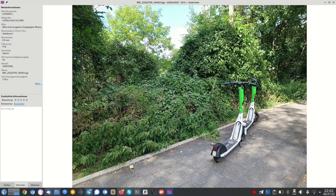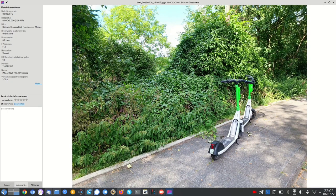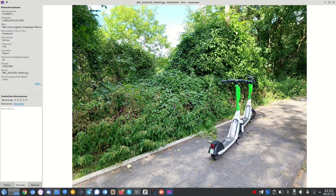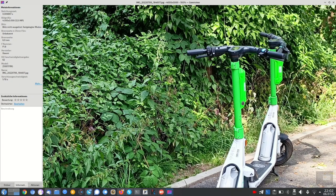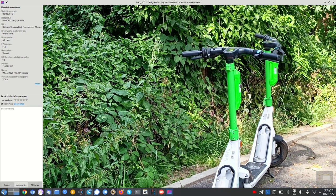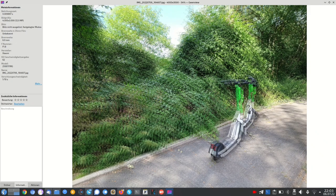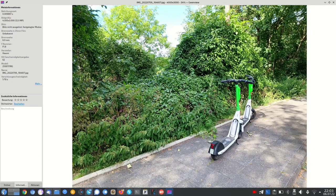Now here we have a comparison between the Leica look and the default Xiaomi look. You can see how the greens are much more punchy in the default but also overdone. There's a contrast between the green where the sun is shining on the tree in the background and the green grass in the foreground - but in the next photo with the default look that contrast is almost gone because both greens are boosted to look similar. You can see this even more with the electric scooter, where there's a slightly different green between the box in front and the back.